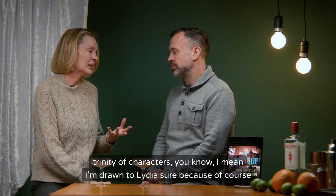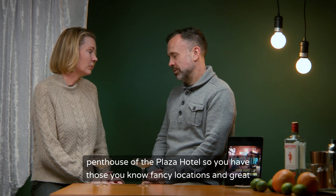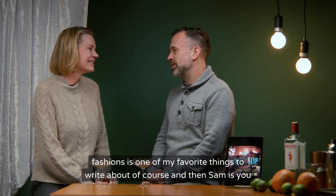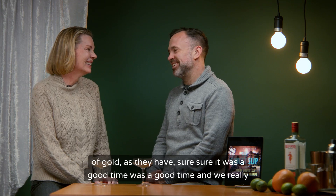I'm drawn to Lydia because she is this woman running a criminal empire out of the top of the penthouse of the Plaza Hotel — fancy locations and great fashions, which is one of my favorite things to write about. And then Sam is the haunted detective, with the heart of gold, as they have. No, it was a good time.